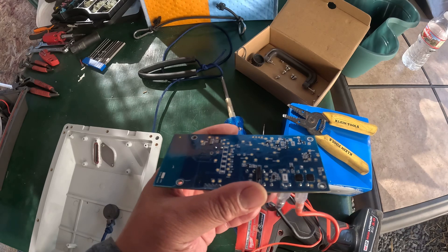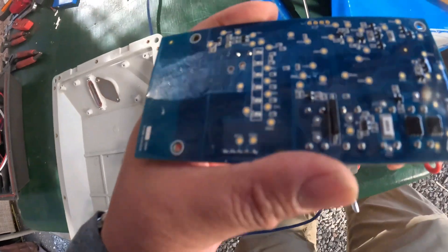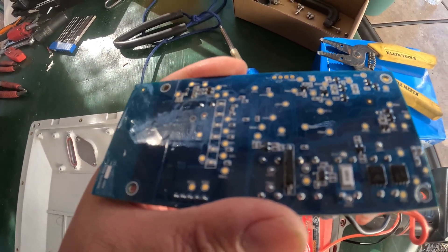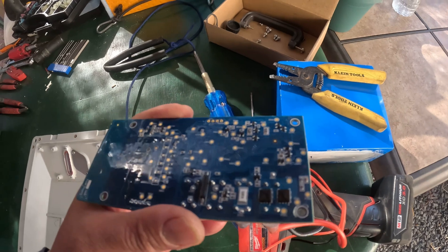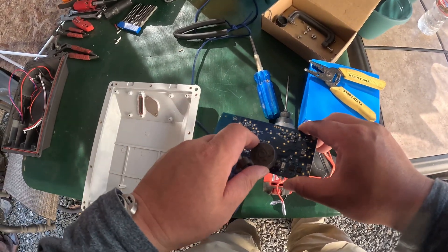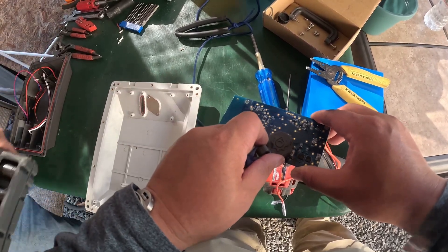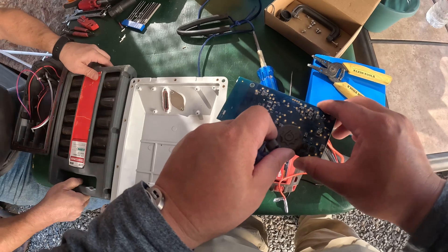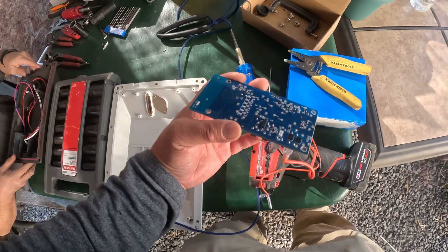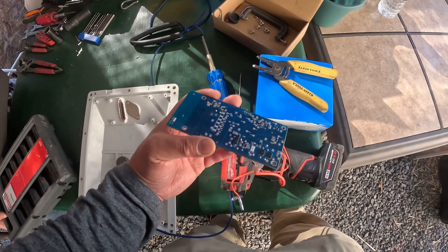Let's talk about how this magnet safety kill switch works. Here's a metal plate, and this black long thing right here is the magnet switch. So we have the battery plugged in — this is basically how you activate the switch. The metal plate is there just to keep the magnet in place.